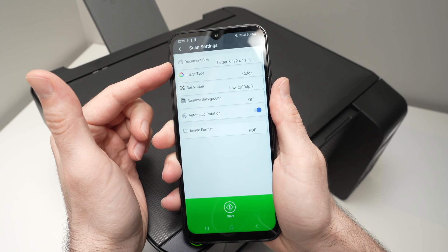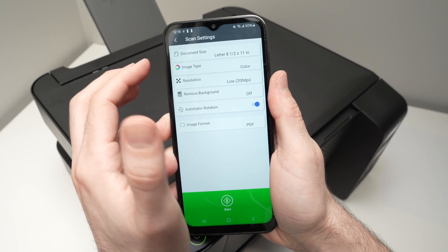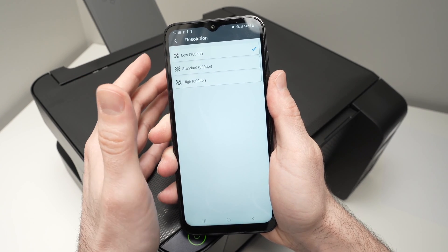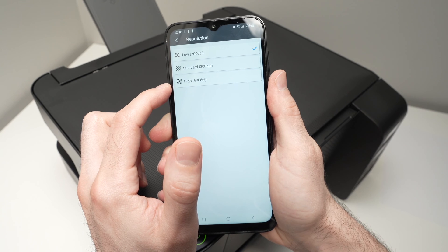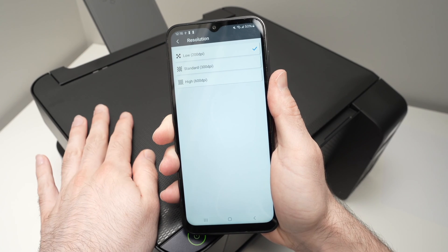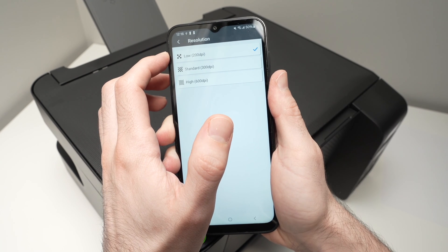Here are some scan options. Under Document Size, make sure it matches the size of the document you placed on the scanner. Under Image Type, select whether you want the scan in color. For Resolution: if you're scanning pictures or artwork with a lot of detail, select the highest — 600 dpi — which gives the best detail but takes more time. If you're scanning text or a document with text mixed with some graphics, 200 dpi is plenty enough.